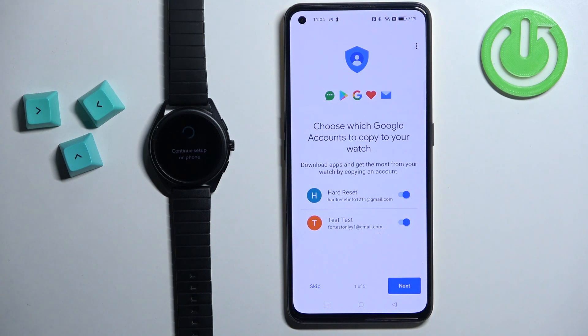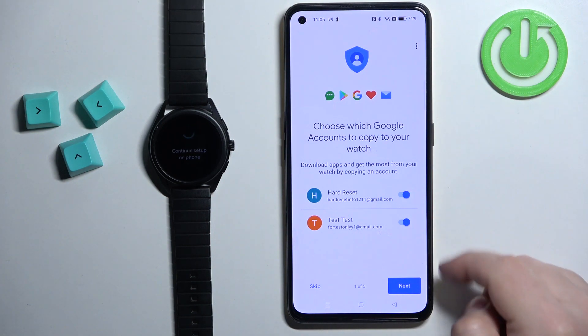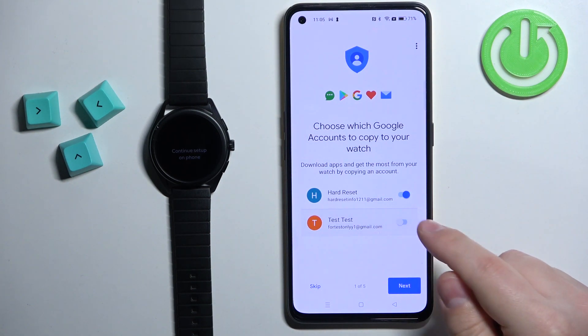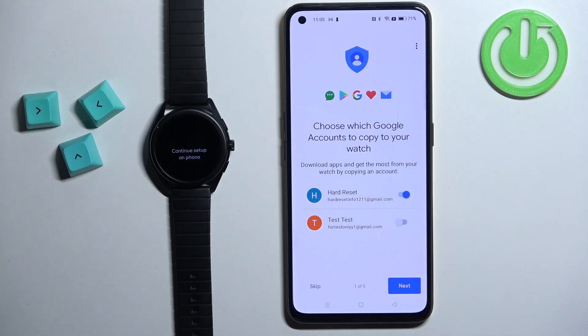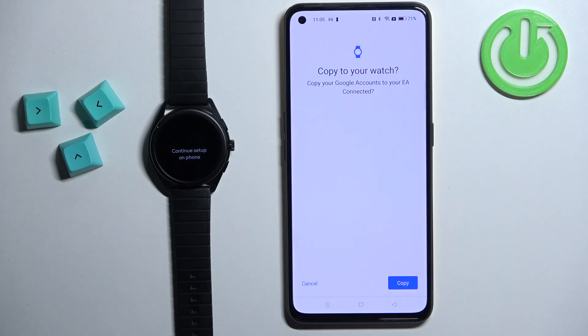Here we can copy the Google account from our phone to our watch. This is useful if you want to use Google services on your watch like Gmail, Play Store and stuff like that. If you don't care about it you can tap on skip. To copy an account, tap on the switch next to the account to enable or disable it. If you enable it the account will be copied, if you disable it it will be skipped. I'm going to copy only this one, so I'll make sure it's enabled then tap on next. Then tap on copy.